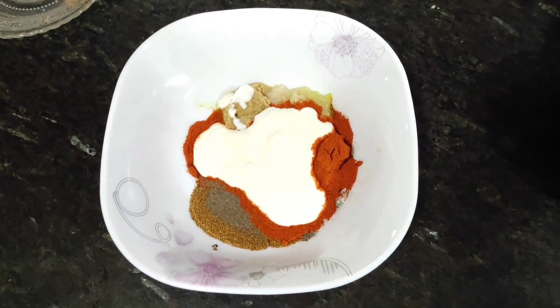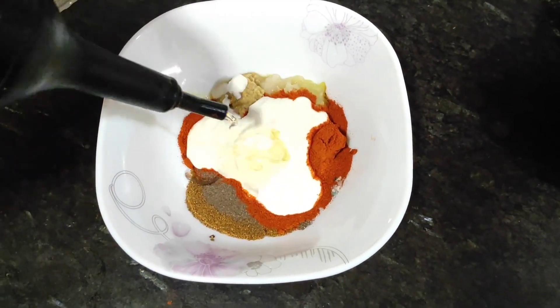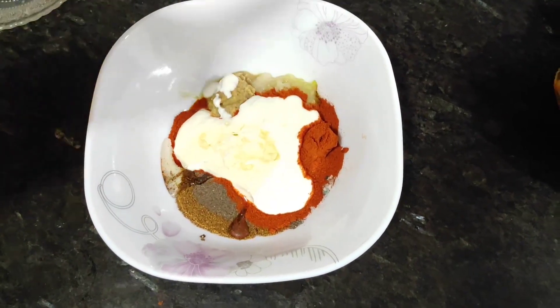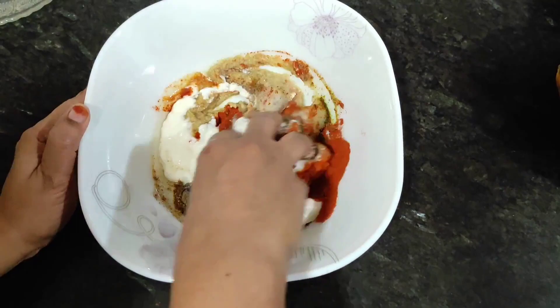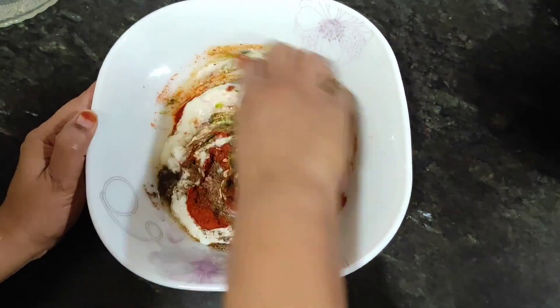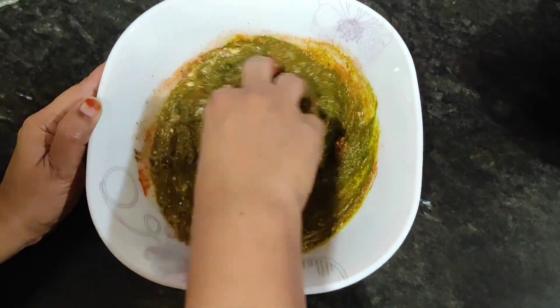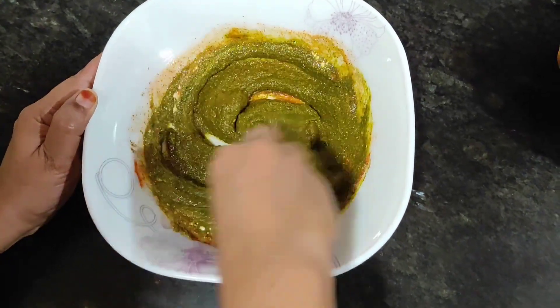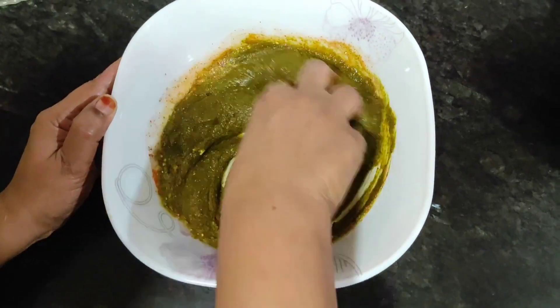Then we will add oil and mix everything together. You can mix it with your hands — I personally prefer mixing with my hands. You can also put it overnight after marination, or after half an hour or 10–15 minutes. But if you marinate chicken or mutton longer, the taste will be so good.